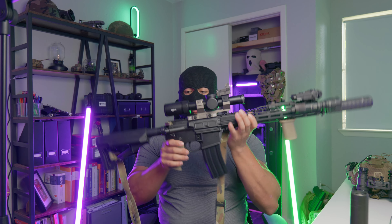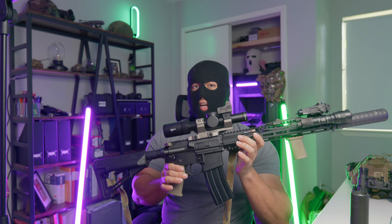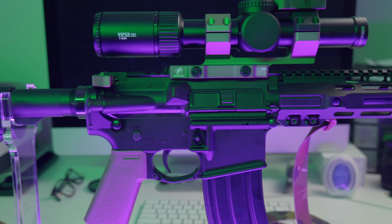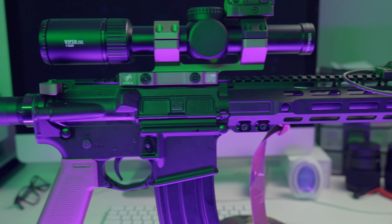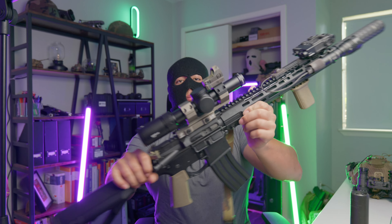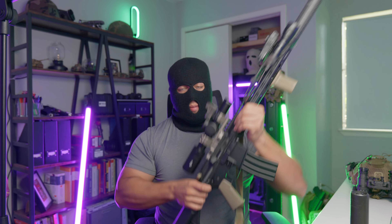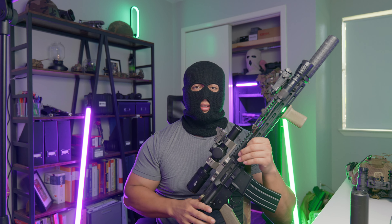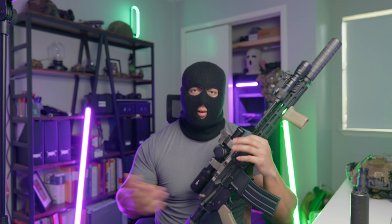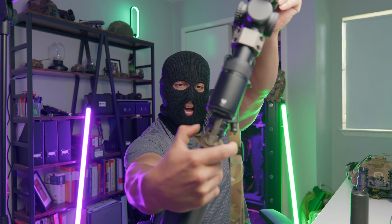I'm still up in the air on which IR laser designator/illuminator will be the permanent unit on this rifle — I'm between the D-BAL D2 and the Holosun LS321G. Once I nail down a more permanent solution, we'll do follow-up videos. Moving back, the upper receiver is a stripped upper from Thoroughbred Armament — an FN cage code marked upper receiver. Inside I'm running an Aero Precision bolt carrier group; it's coated in carbon right now but I had it from a past build.